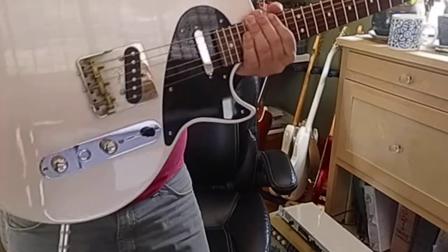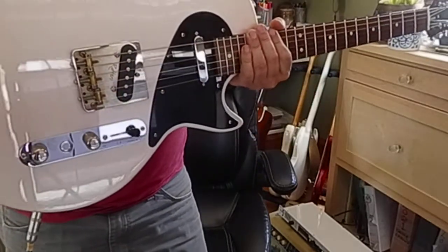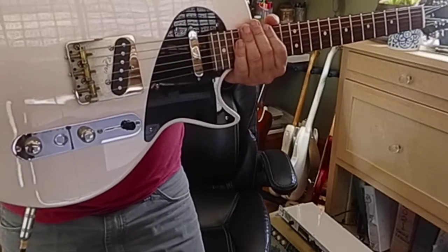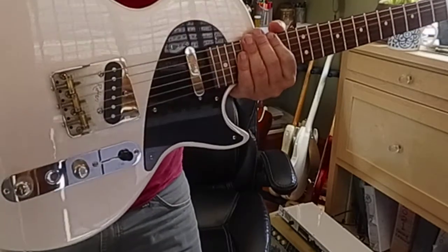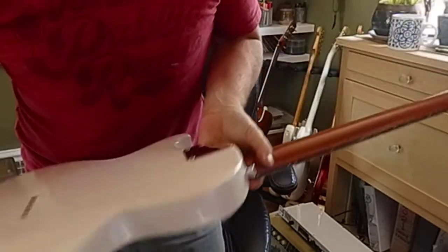Hey, what's going on? I've got this Landrick Fusion model guitar, which is like a Les Paul Jr. with Telecaster electronics and a bolt-on neck.